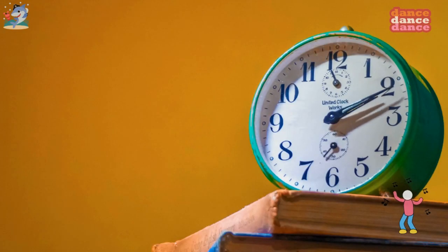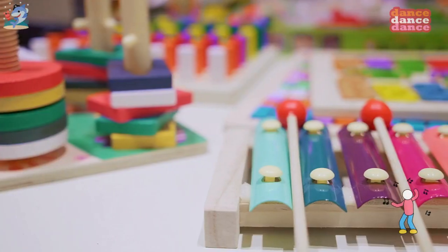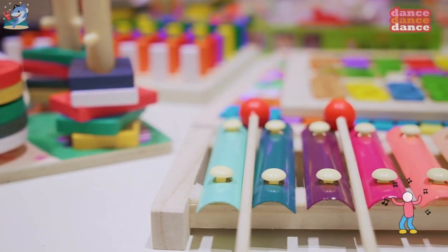W is for watch, w-w-watch. X is for xylophone, x-x-xylophone.